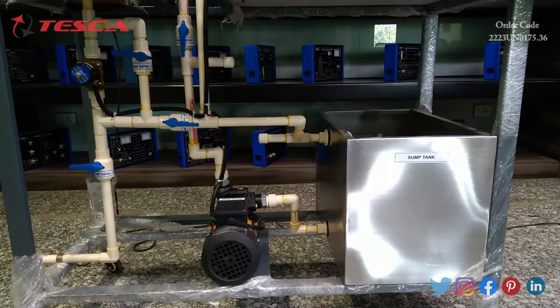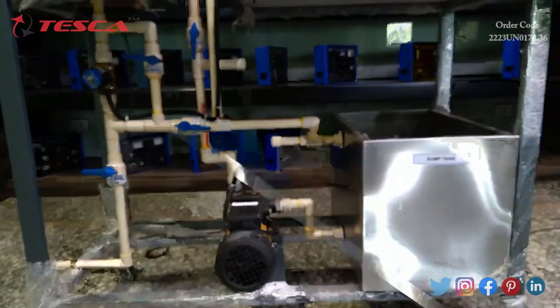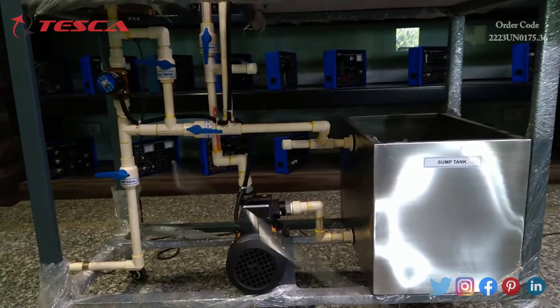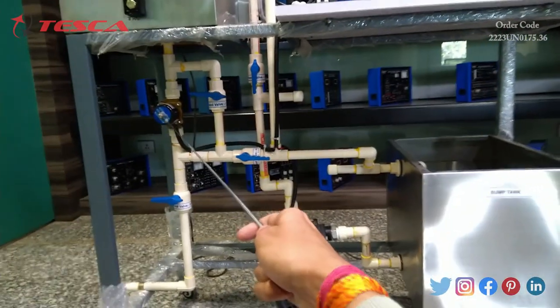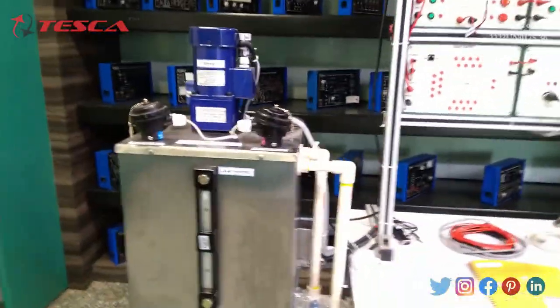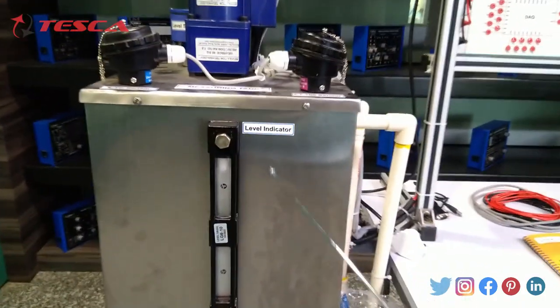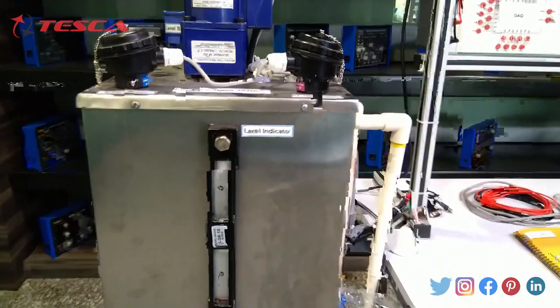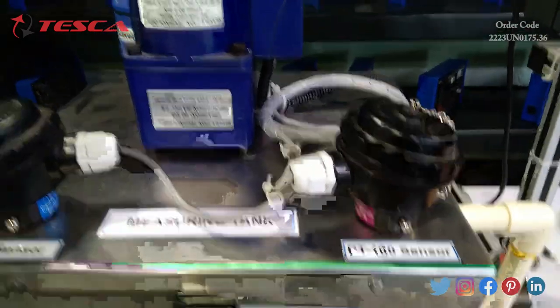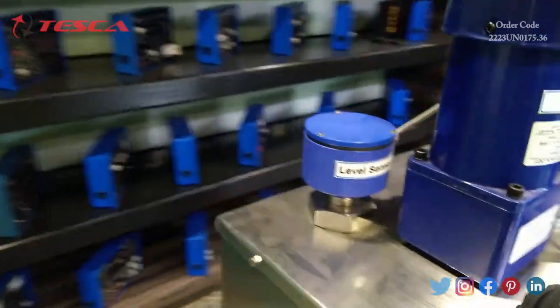Coming to the bottom part, we have a sump tank, a water pump, and some hand valves — 5 hand valves in total — and a solenoid valve. Moving upward we have the measuring tank, which has a level indicator for the water level. It also has a KTC sensor, a KT100 sensor, a stirrer to stir the water, and a level sensor.